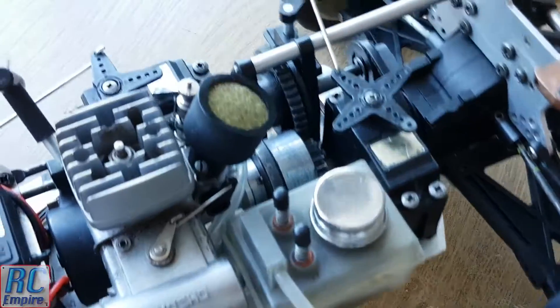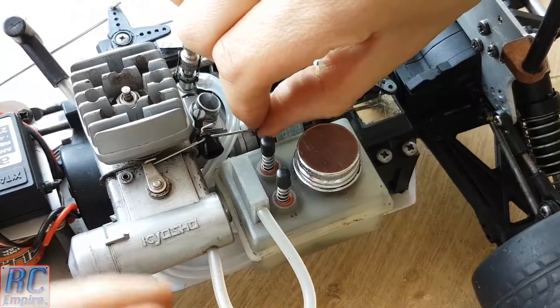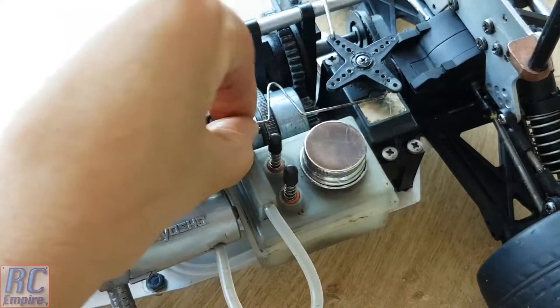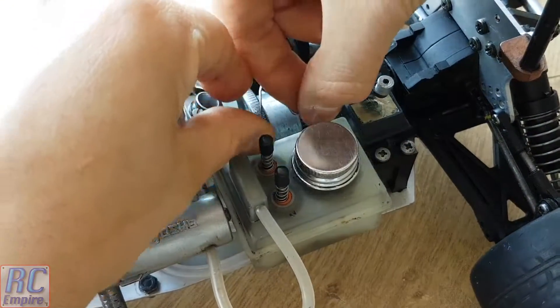Now the ultimate test is, will it fit? So just pop it into the servo horn holes. Stick a little clamp on and that's it.